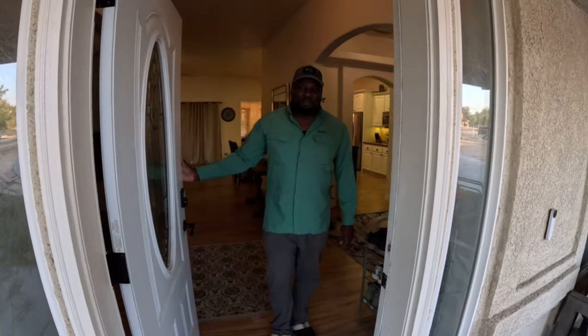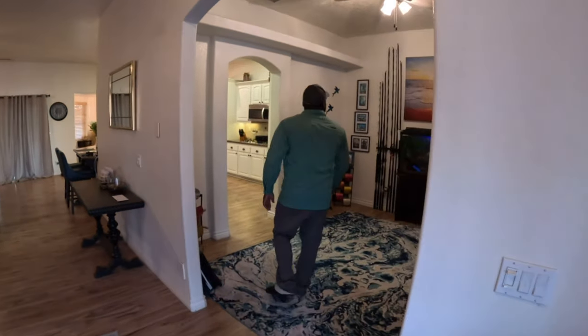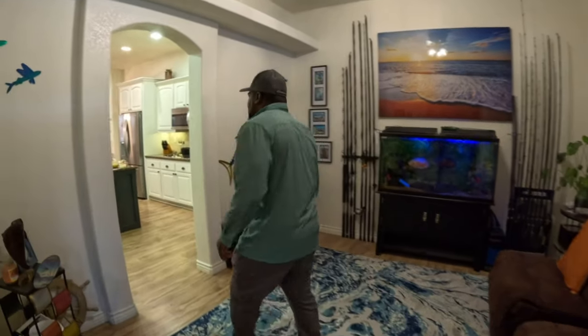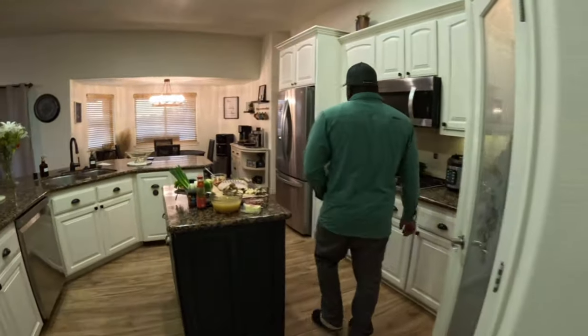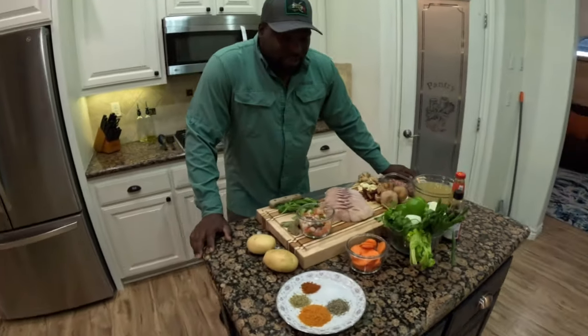Hey, what's going on — welcome to my house, come on in! Normally I do my videos right here in the office with all the fishing gear, that's my comfort zone. But today I have a very special video: I'm making my favorite dish, fish soup, and we're going to be doing that in the kitchen. Come on with me — welcome to my kitchen!